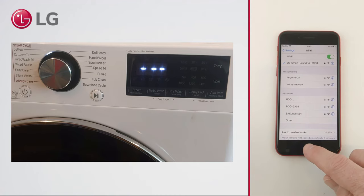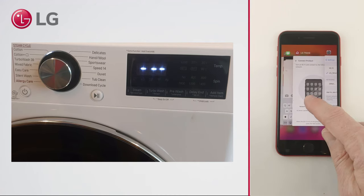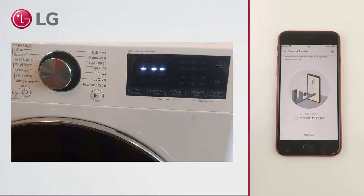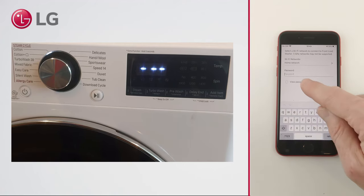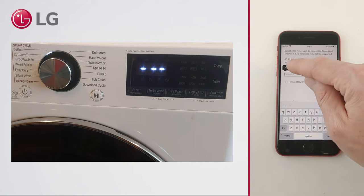When a connection is established, go back to the ThinQ app. The next step is to register the product to your home Wi-Fi network. Note that 5 GHz networks may not be supported. Select your own home network and enter the password.